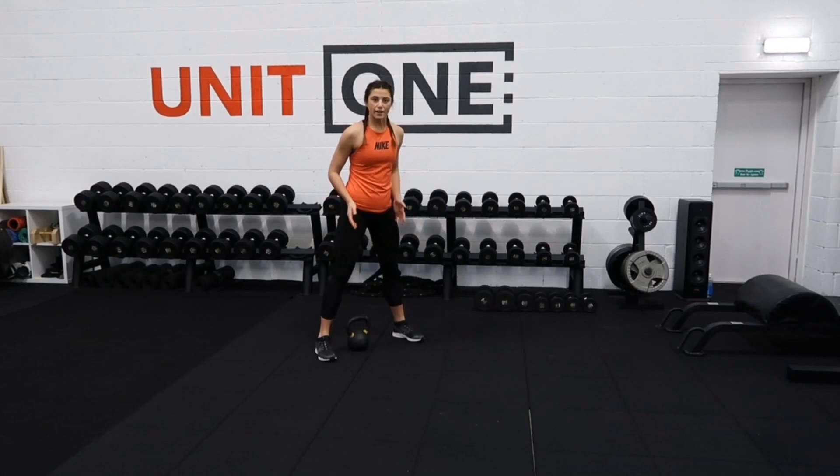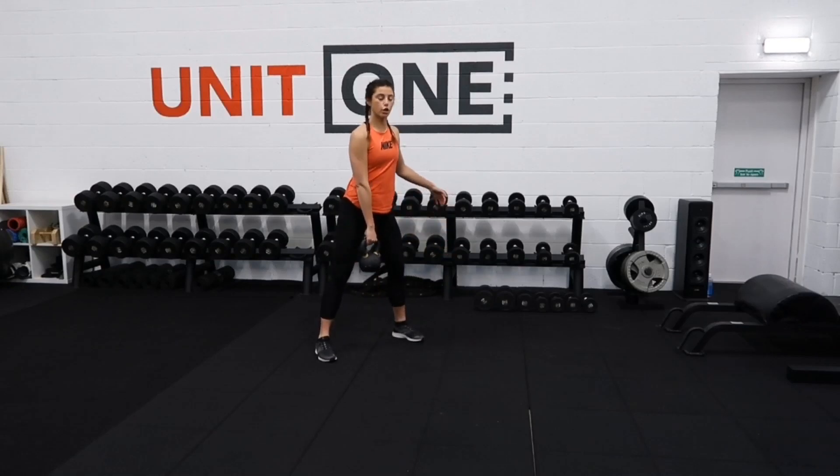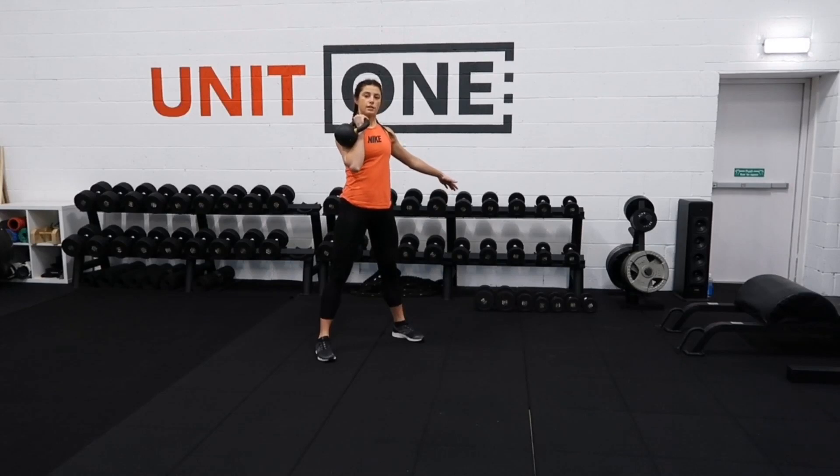Start off your feet nice and wide, a little bit wider than your normal squat, and from there, chest up, push through your heels, as you bring it up, you're going to bring that elbow nice and high, and flip the kettlebell over into your shoulder.